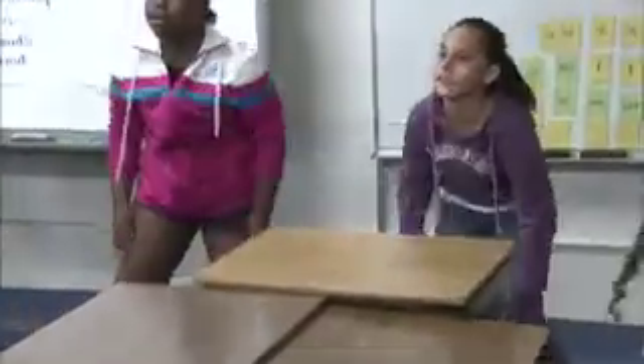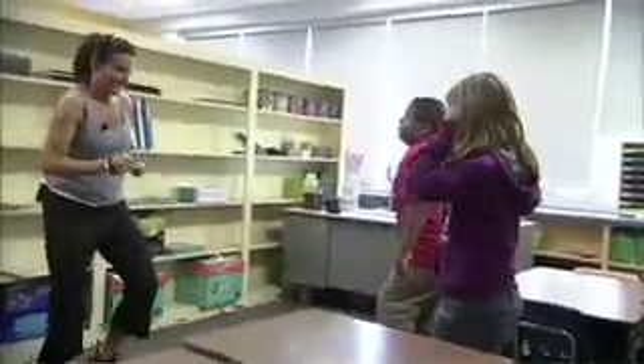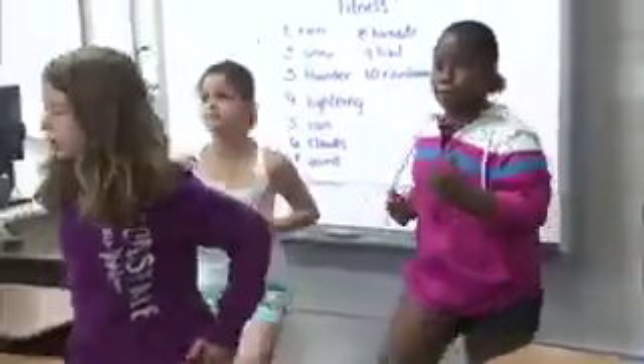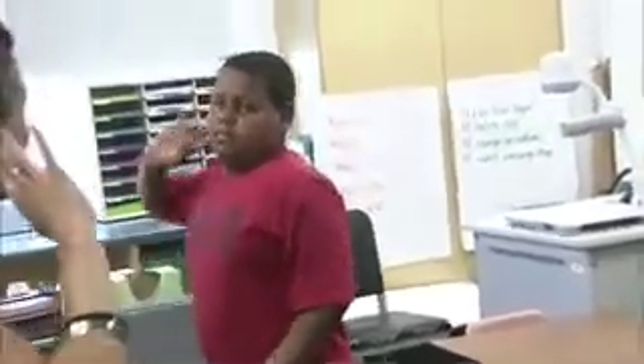Some thunder in the distance — it's getting louder, it's closer. Some lightning. One, two, three. Thunder in the distance, it's getting louder. One, two, three. One, two, three. Lightning.